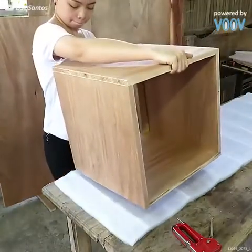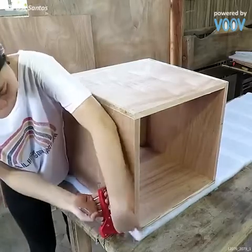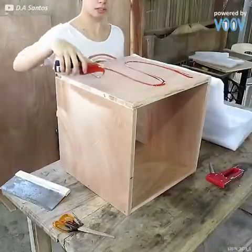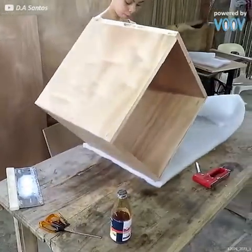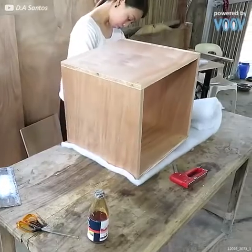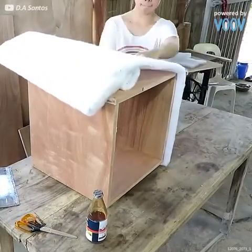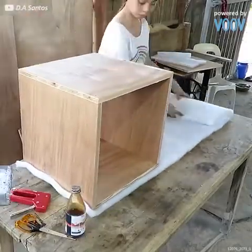Now the entire thing needs to be wrapped in foam. So lay some out that's been cut to the correct height, and make sure it's long enough to wrap all the way around. Staple it in place. Lay down glue one side at a time and roll it down. Just keep repeating the process until you've gone all the way around and the foam is glued on each side.